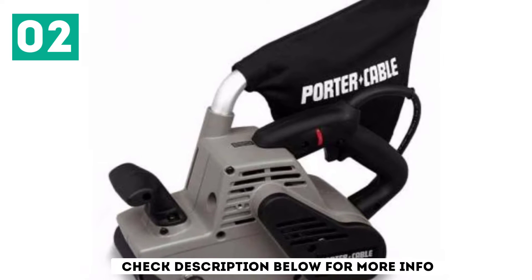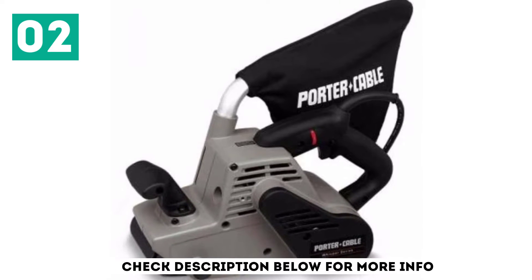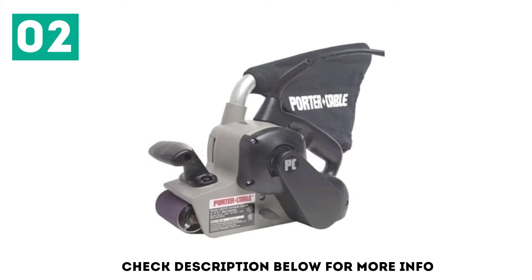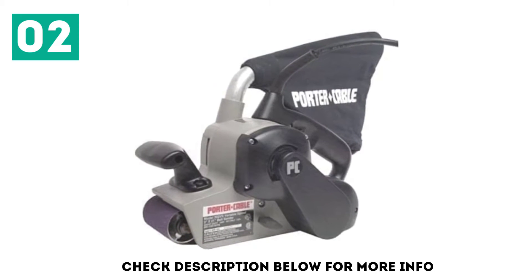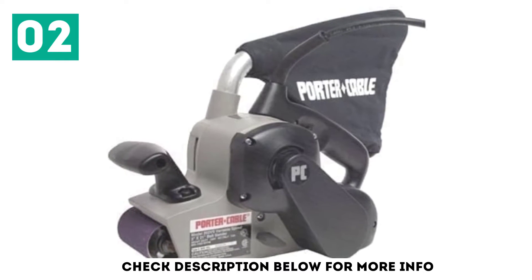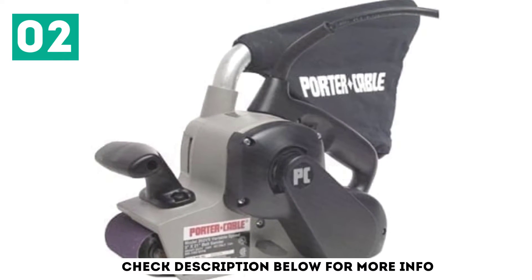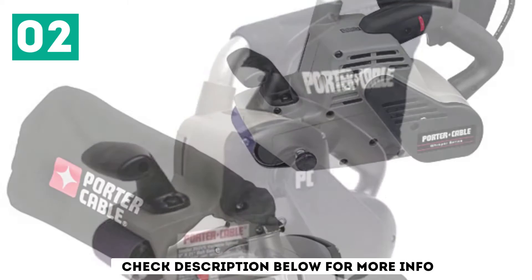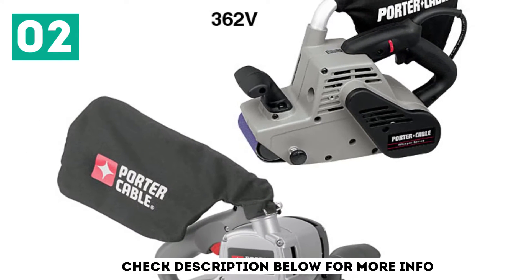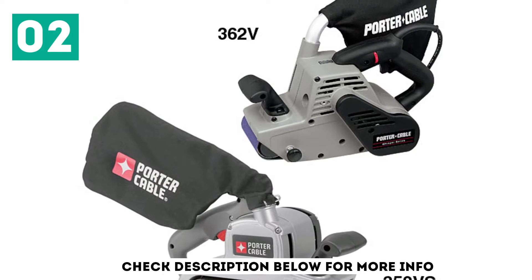Belts are also easily centered and less prone to drifting off-track. The housing also absorbs heat, keeping the belt cooler and increasing its working life. The motor is centered directly over the belt, providing better balance during operation. The unit comes complete with a dust bag that swivels 360 degrees, keeping it out of the way of your hands and face and keeping your attention on the task at hand.